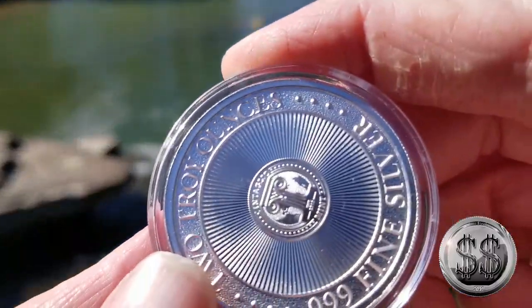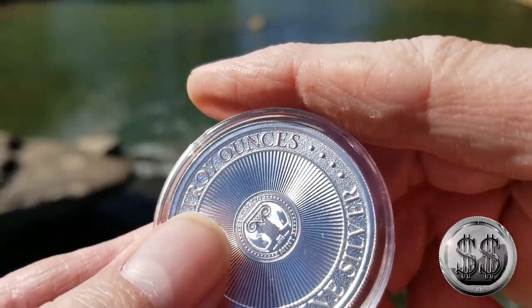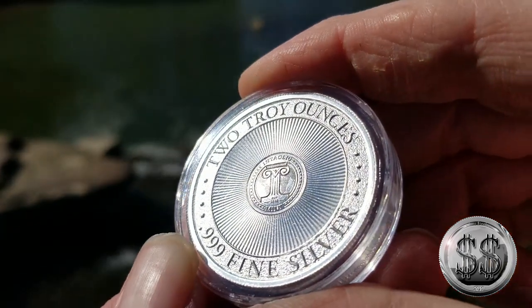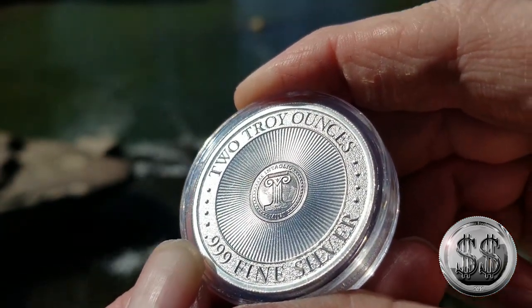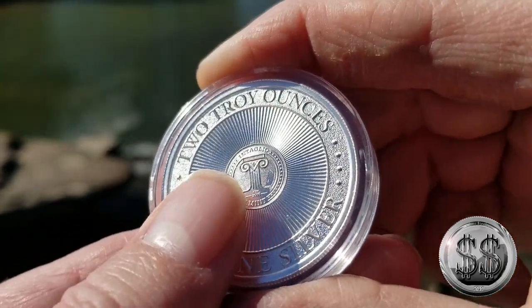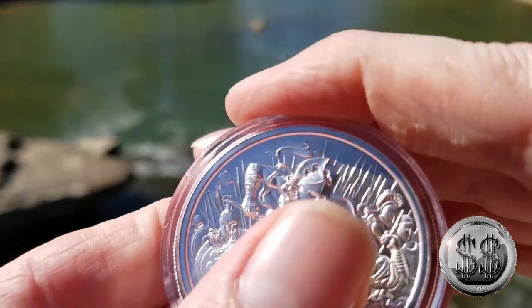Enjoy this weather — it's going to get cold here real soon. I did this for Salivate Metals' round when I came down here, I shot it down here, and I thought I'd do one of these down here just to change it up a little bit. It's more different scenery.